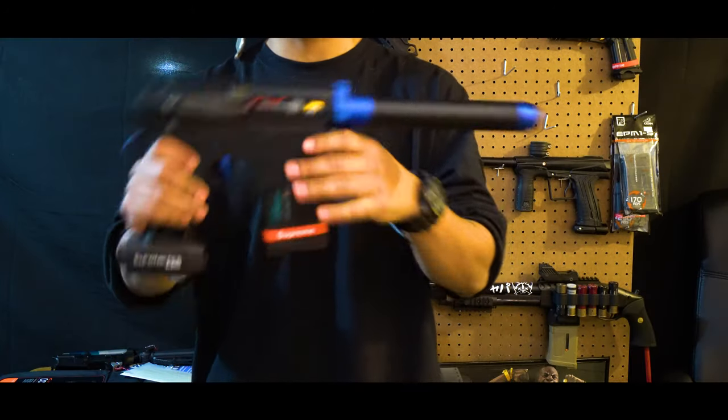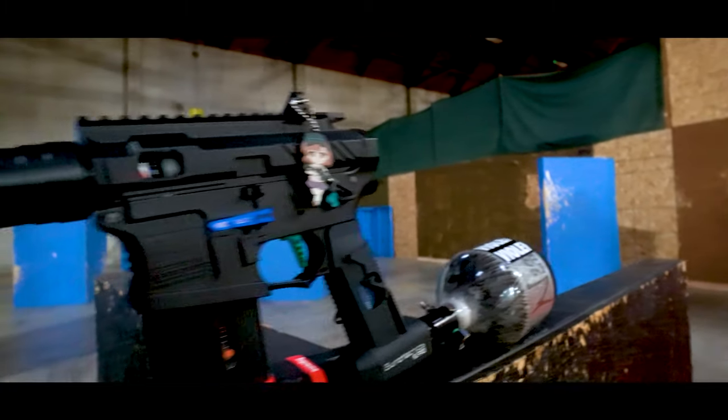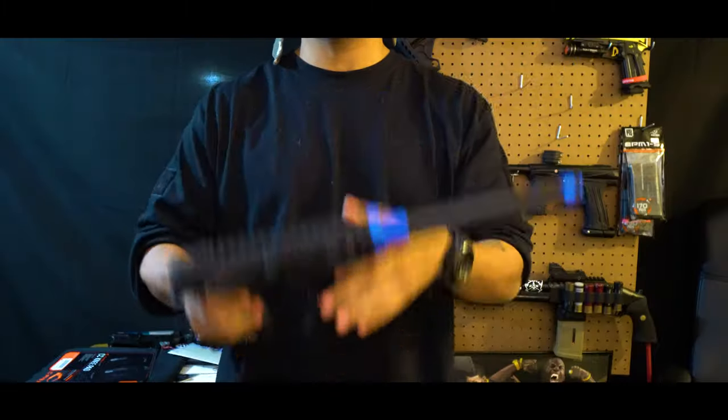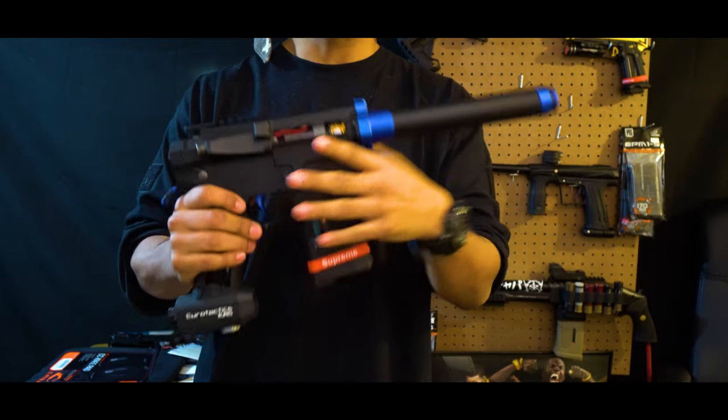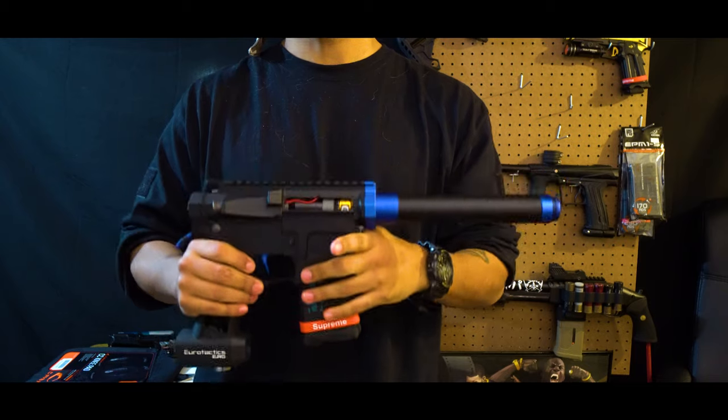Today I'm gonna go over my current Euro Tactics build and transform it from this to this. For this particular video I'm gonna go over the upgraded parts that I got for this build, what I'm gonna switch out, and specify the reasons for this ultimate Speakybee build, so stay tuned.